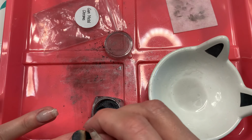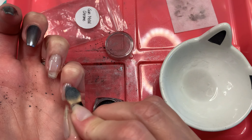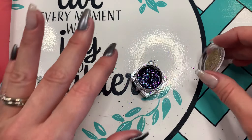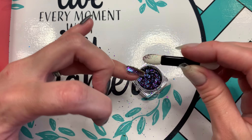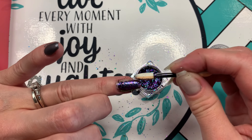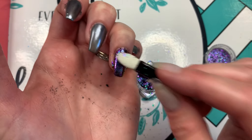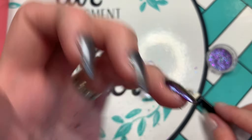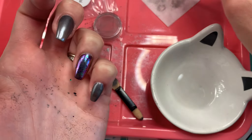I chromed my other nails first because once you open the jar of flakes, they start flying everywhere — I didn't want them landing on my finished nails. Then I patted the colored flakes onto the accent nail, and once the color was on well, used a fluffy brush to brush off the excess. I really liked how it looked with them just patted on — that could be a cool look for another mani — but I wanted to push for the mirror finish, so I kept going and cleaned it up just like the others.